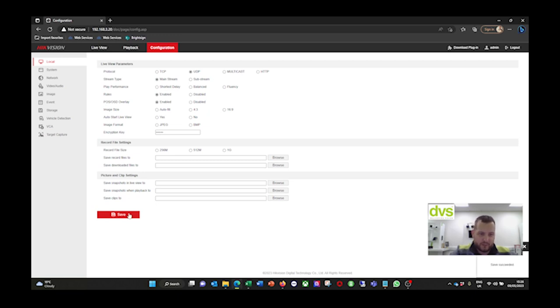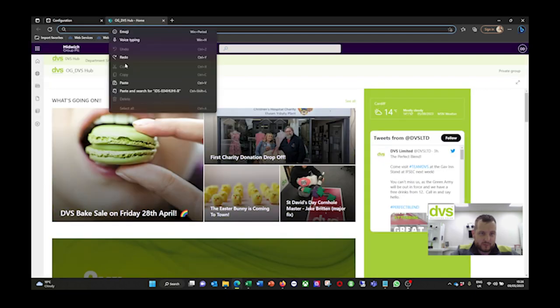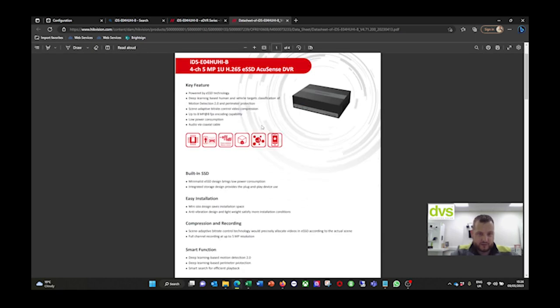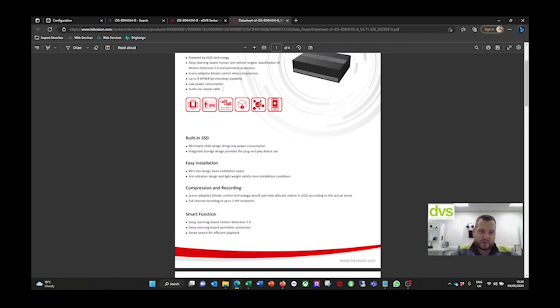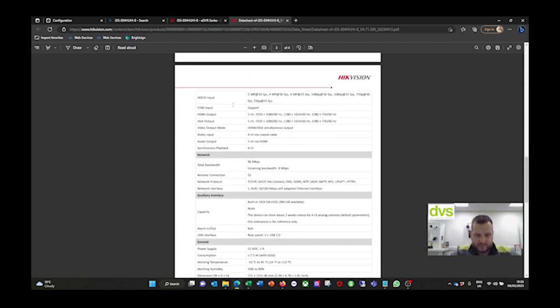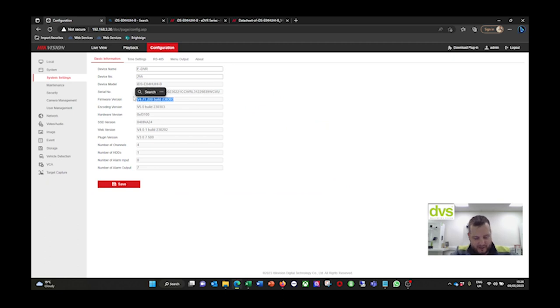We're going to enable Rules and OSD so that when we set a smart event shortly, we can see it triggered on the web browser image. Under System, you've got the model name. If you Google this model you can find the full spec sheet with all the specifications. It also supports AOC - audio over coax - if you're using cameras with coax. The built-in SSD is shown there in the full specification. Please make sure you are on the latest firmware - it fixes bugs, issues, and more importantly gives you more functionality and stability than previous versions.